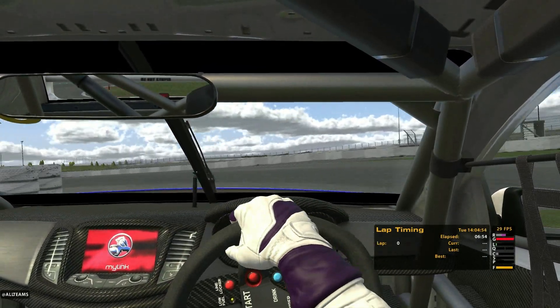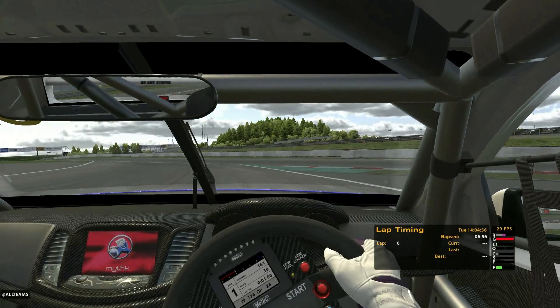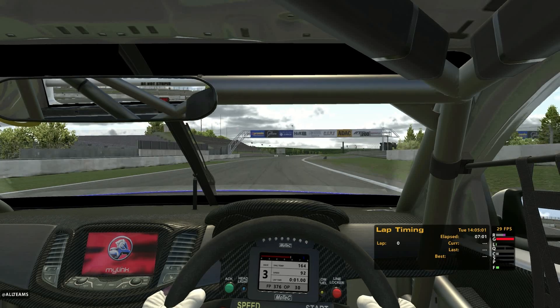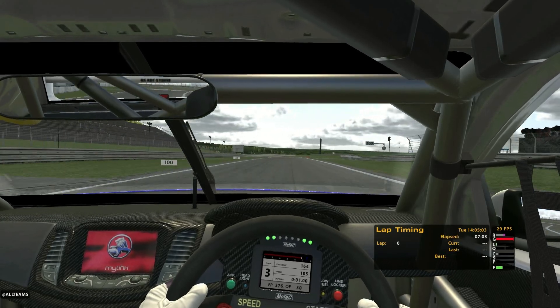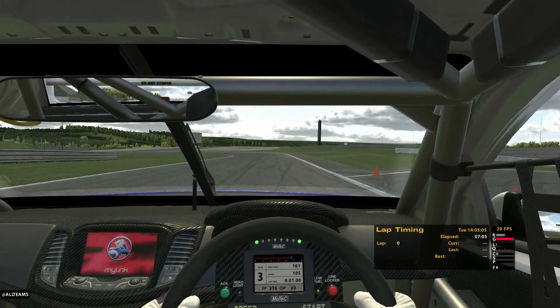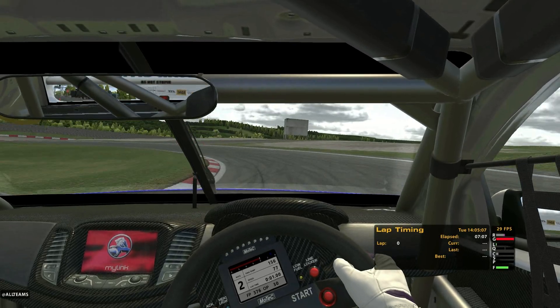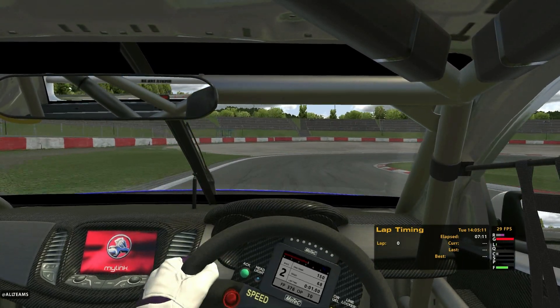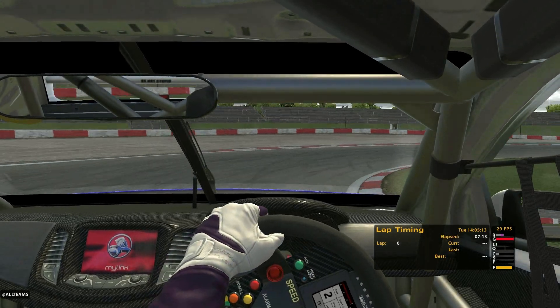Otherwise, you'd expect that you'd have to drive like two full laps around the combined circuit in order for the lap counter to start working. As you can see down in the bottom corner of my screen, I'm not currently recording a hot lap, but there is a way that you can save yourself a little bit of time and effort and still get a recorded lap in, and that's what I'm demonstrating right now.